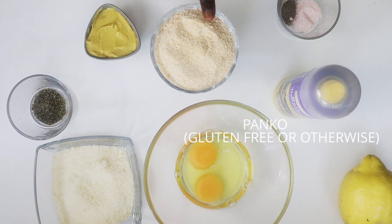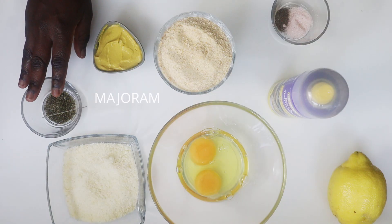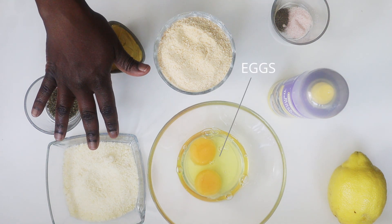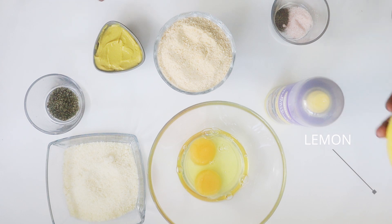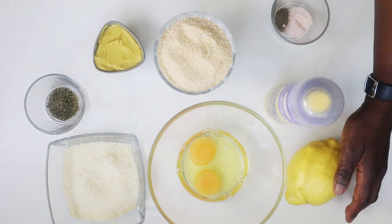Ingredients. We're going to squeeze the lemon juice on top of the schnitzel or cutlets — it gives them a wonderful taste at the end.